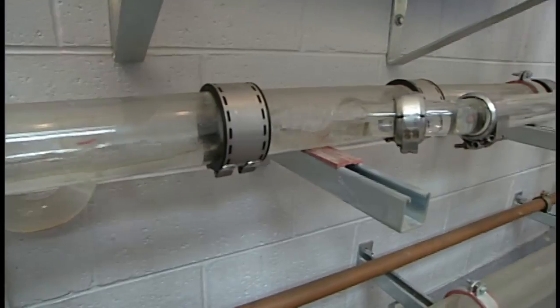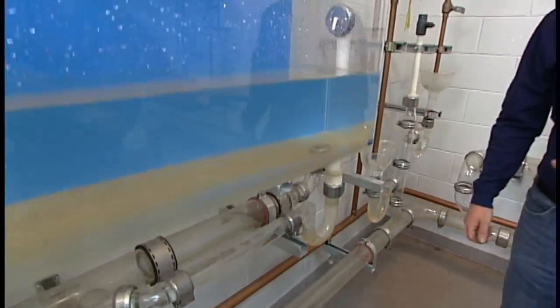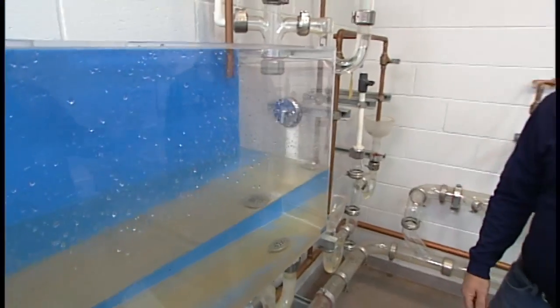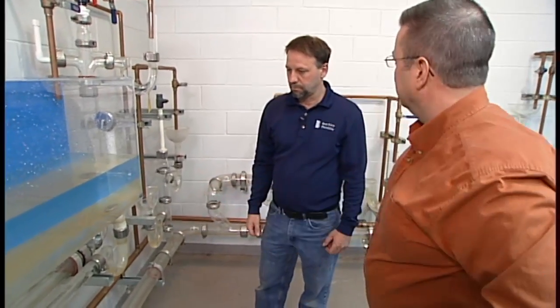In a residential setting, you have supply lines and you have drain lines. The beauty here today is we get a chance to see transparently how a drain line works. So in this segment of Plumbing 101, let's do just that and follow the drain line system.